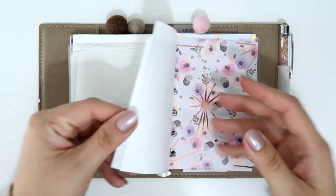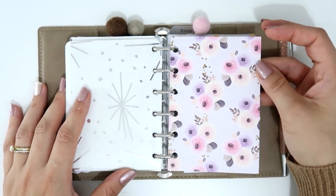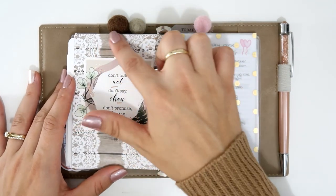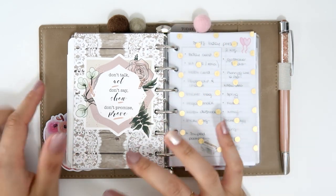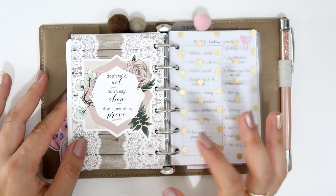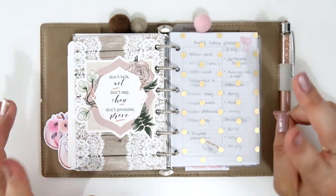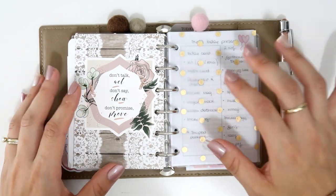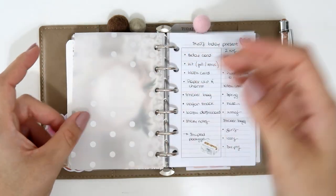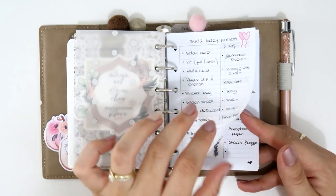After the sticker stash, there's another acetate, and more papers from Hello Petite Paper — flowers and lilac colors on one side, wood and lace design on the other. I added a card that says 'Don't talk, act. Don't say, show. Don't promise, prove.' from GP Sticker Studio. Then my last section is more of a project section, with another vellum from Scrapbook.com and inserts from Peanut Planner Co.